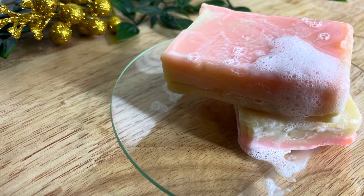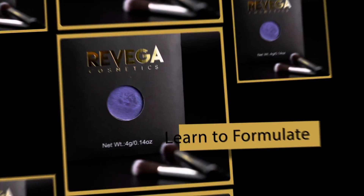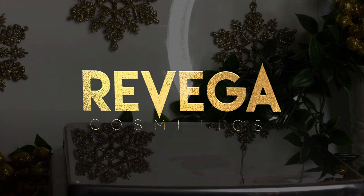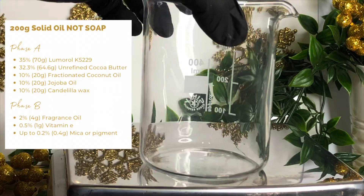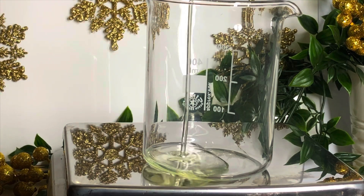Got the Lumerol out again for a little experiment. Here's the formula for a 200 gram batch of what I'm going to call 'not soap'.